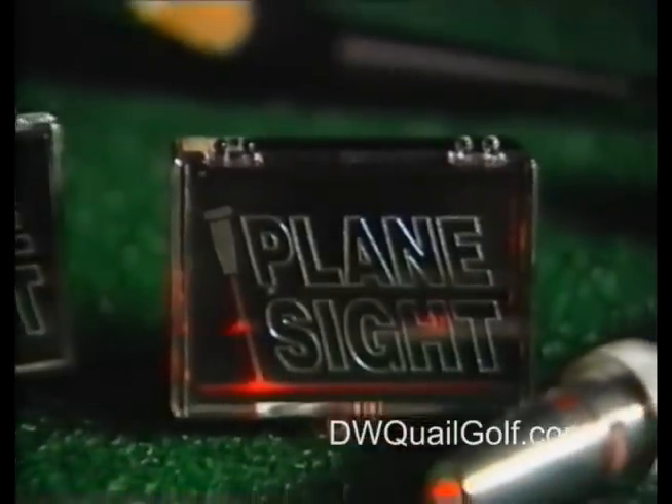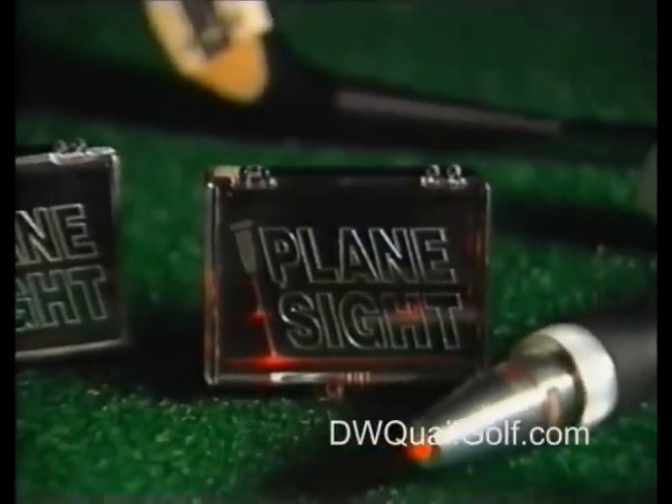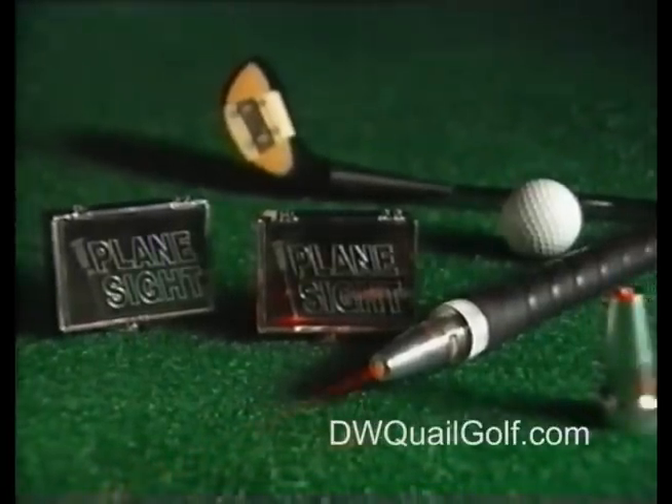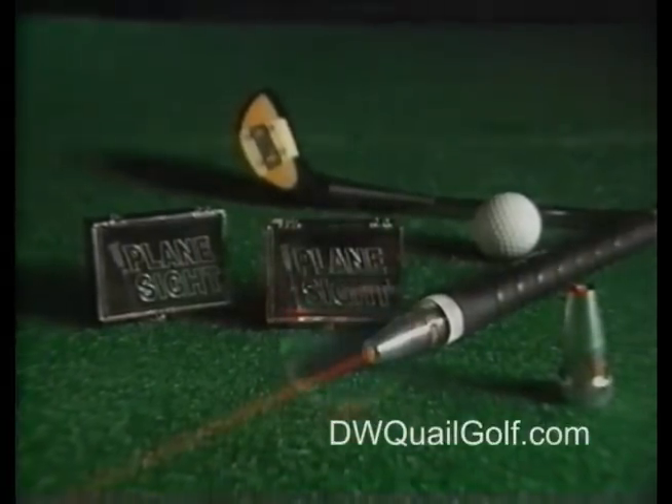Practicing with Plane Sight for a few minutes a day will correct and retain your ideal swing plane. Discover the proven effectiveness of Plane Sight. Let this unique laser device help develop your individual sense of swing plane. When you accomplish that, you'll dramatically improve your swing and your whole golf game.